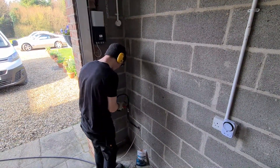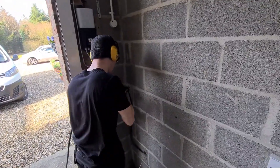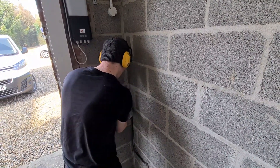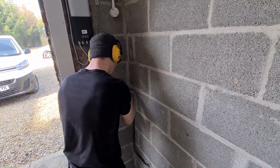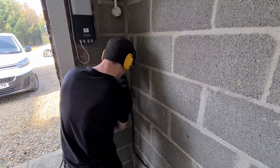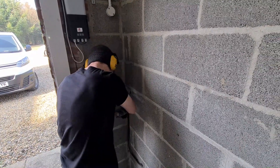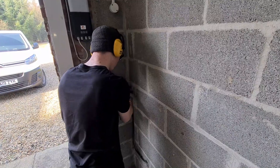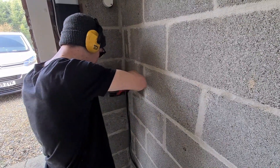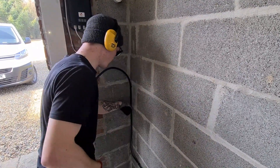Speaking about the consumer unit: it's a split load board with Type AC RCDs, which we need to change to Type A. We also need to consider the maximum load those RCDs can carry, so we've gone for 100A options in place of the 63A ones that were installed. The way the circuits are arranged, it's fine to put the EV on there with an MCB — we've taken leakage current measurements as always to make sure the 9mA limit on that RCD isn't a factor. Ideally we'd have used an RCBO, but there are spare ways in the existing consumer unit and sometimes you work with what you have.